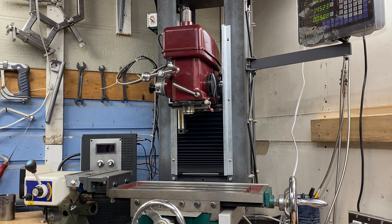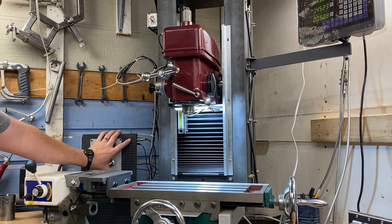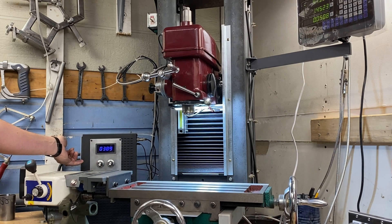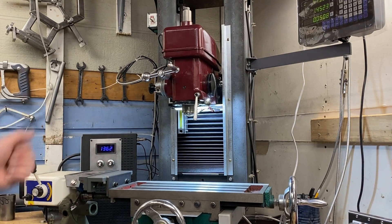Greetings fellow DIYer and welcome to my video. Now why would we do that? Well, let me show you. 200 RPM — that's my minimum, that's the slowest I can go. But because I have a treadmill motor, with the turn of a knob I have fine speed control and coarse speed control, and I can go a whole lot faster. Another 180 RPMs with just the fine speed control, and significantly more with the coarse speed control.